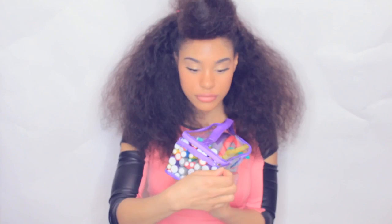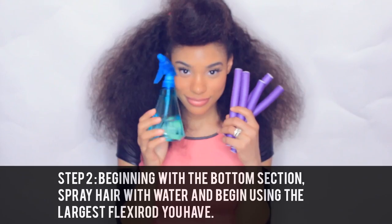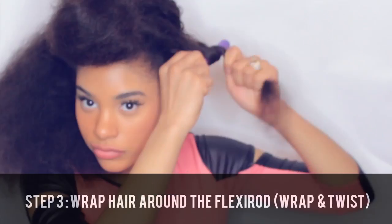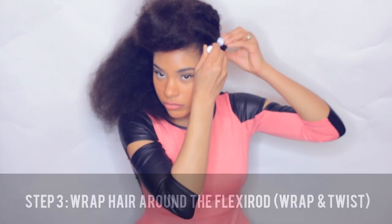Now it's time to get your flexi rods out. Beginning with the bottom section of hair, I sprayed about an inch-size section of my hair with water and I took the largest flexi rod I had and wrapped and twisted it around the rod — kind of like what you would do when you're using a curling wand. Just wrap and twist. I'm going to continue doing the same thing all around the bottom section of my hair.